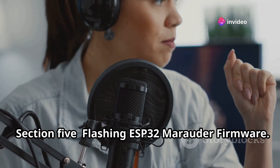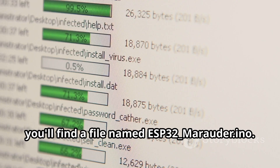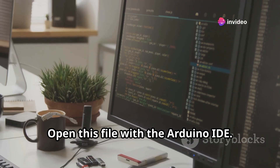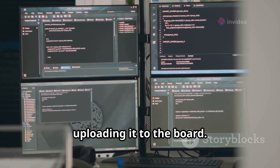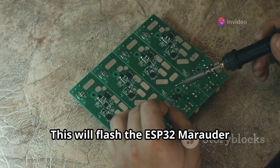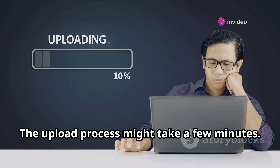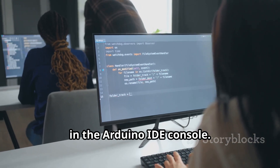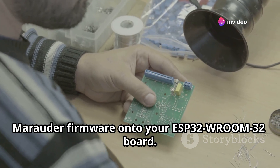Navigate to the ESP32 Marauder firmware folder you downloaded earlier. Inside, you'll find a file named ESP32_Marauder.ino — open this file with the Arduino IDE. Click the Verify button to check the code for errors without uploading it to the board. Once verification is successful, click the Upload button to flash the firmware onto your ESP32 Room 32. The upload may take a few minutes, and when complete you'll see a 'Done uploading' message in the Arduino IDE console.